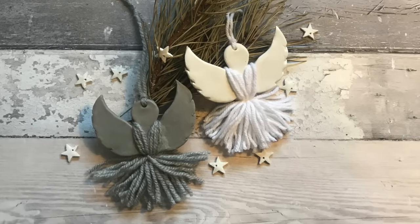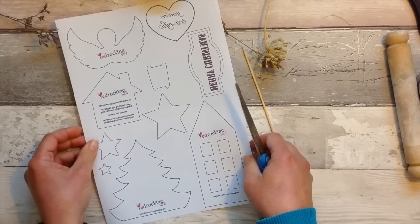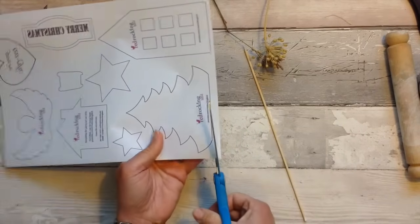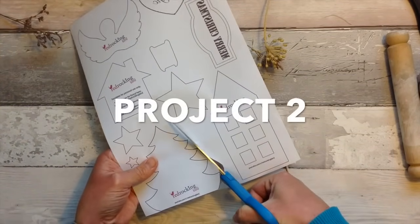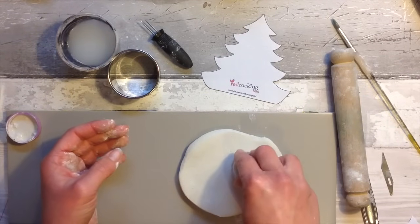If you'd like to use my template for the angel wings you can find it in the description below. So that was the first of our air dry clay Christmas projects — now we move on to number two, and we need a little tree or any design of your choice for this one.